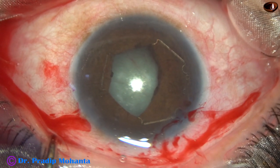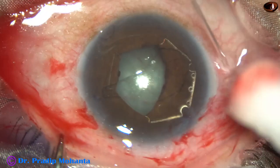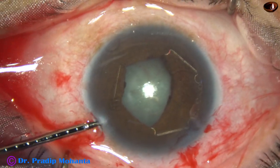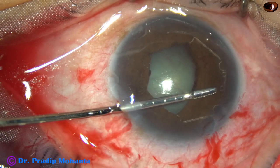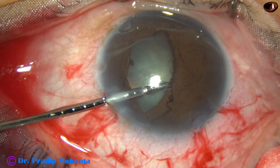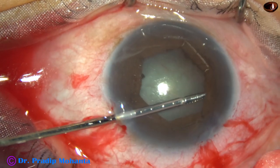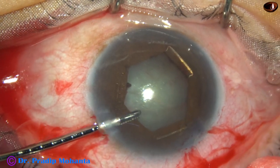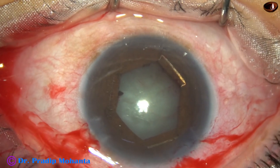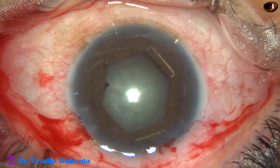Then tuck the flange which is at around one o'clock. Now I go through the side port — in this case there is only one side port — with the PHX forceps. Hold the middle tab of this flange and tuck it under the iris in this way, and we get a nice hexagonal-shaped pupil.